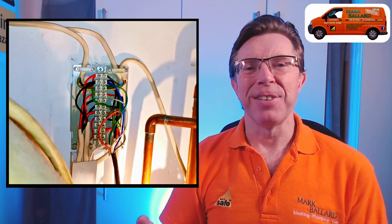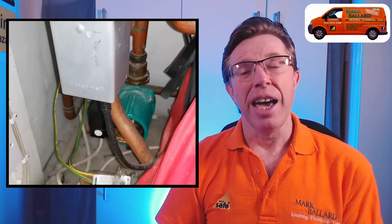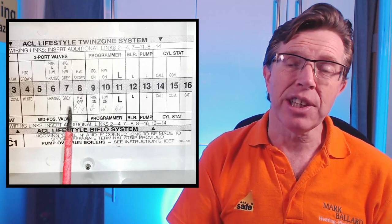In this video I'm going to show you how I go about installing a new wireless programmable room thermostat into a traditional system where you have a hot water tank with a cylinder stat, a programmer, a mid-position valve, a pump, a boiler and various other controls. I'll also show you one of my favourite wiring centres and what all those wires are when connected in, and finally at the end I'll show you a wiring diagram I've been using ever since I became a heating engineer.